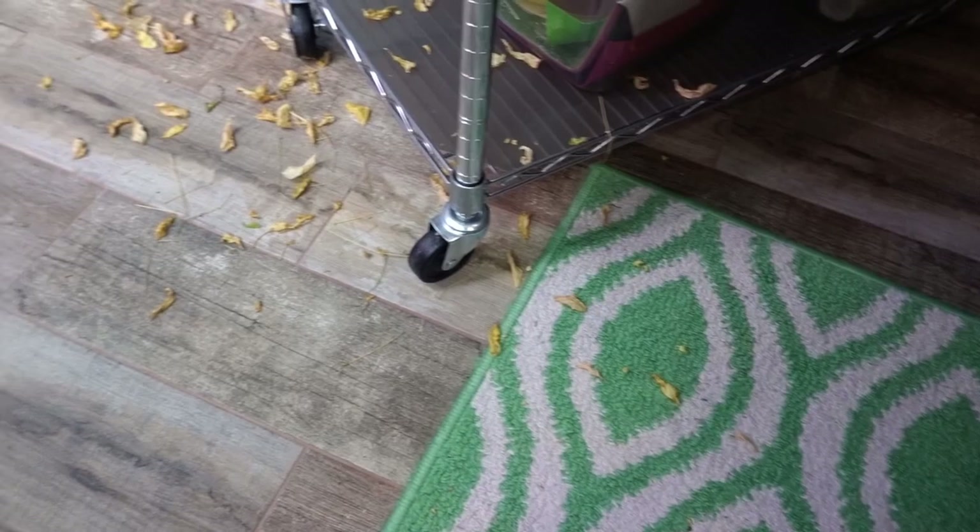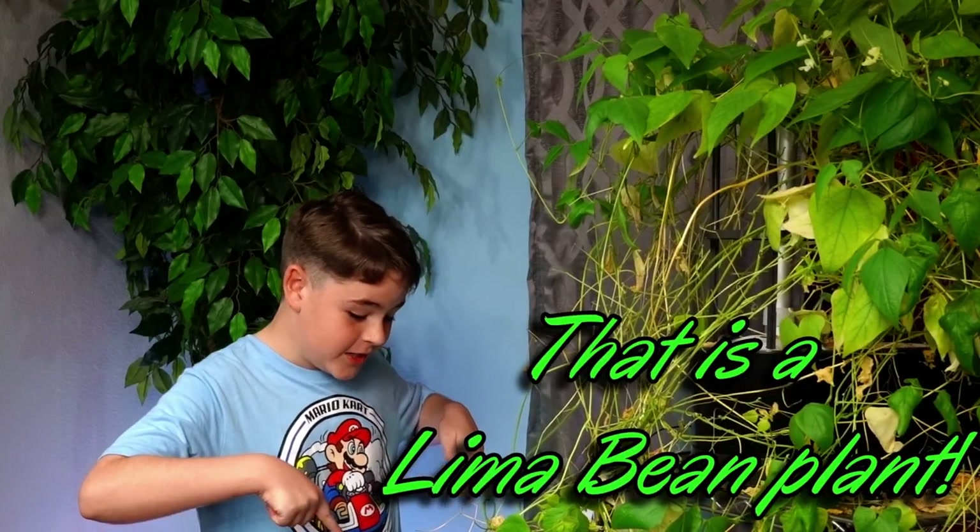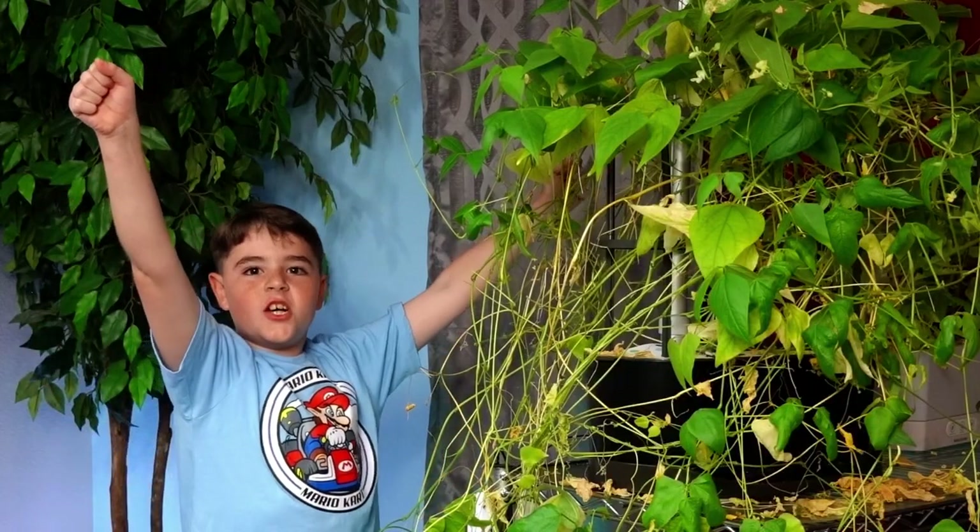I need that. Now, this plant needs to go. I'm done with this mess. It is time to get rid of this mess. Finally!